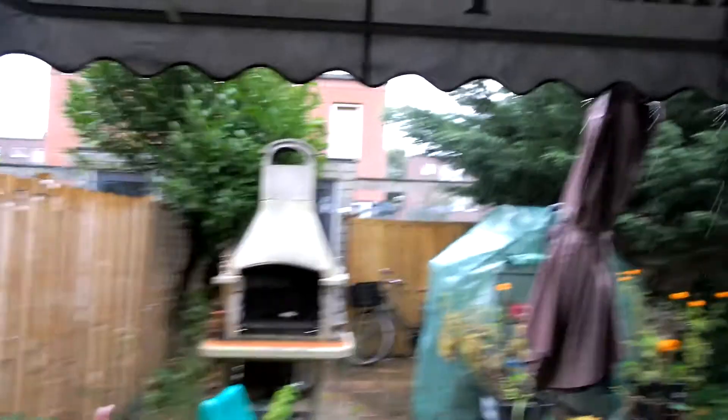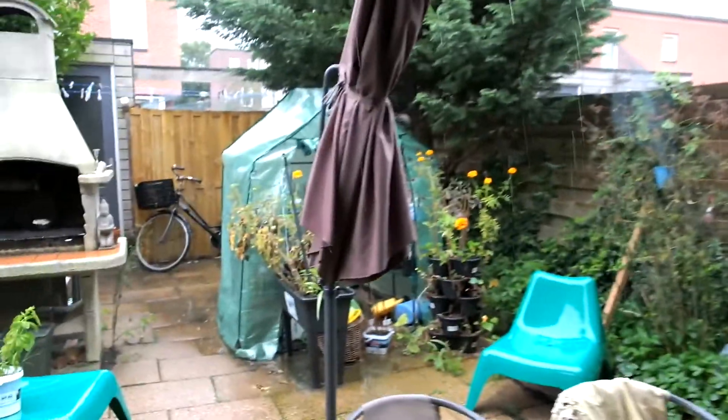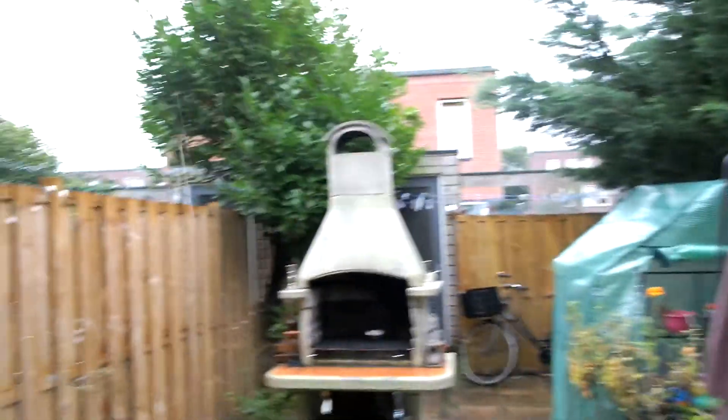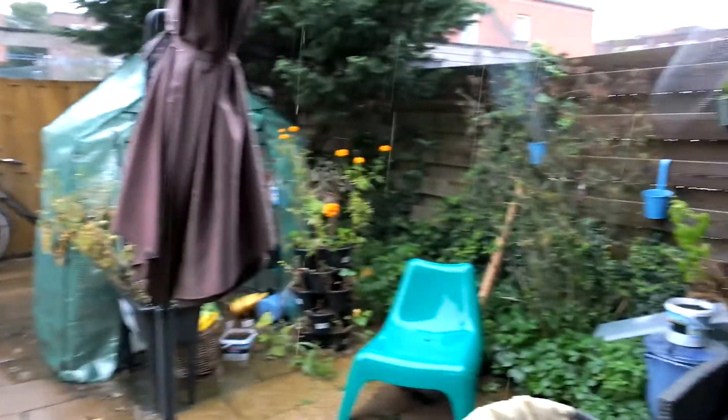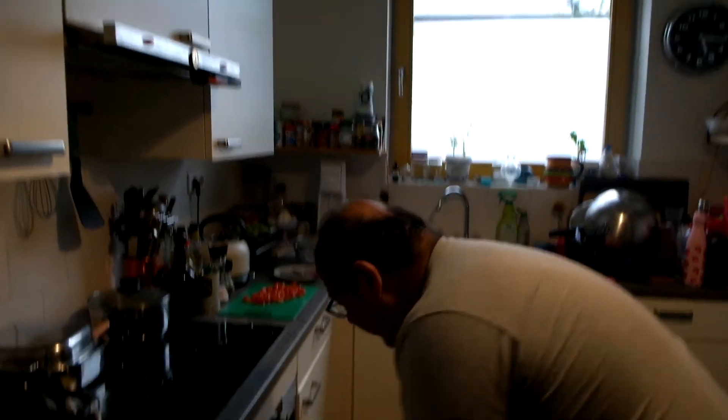If you saw my last episode it was on the beach — five or six days ago. And now, as you hear, really the Netherlands — nice grey sky and rain.